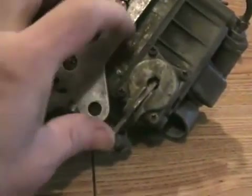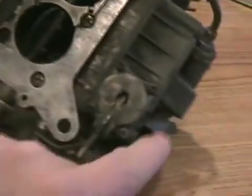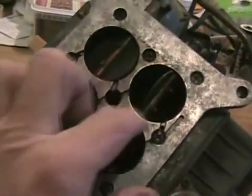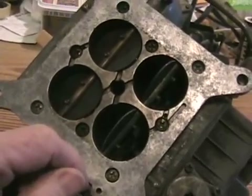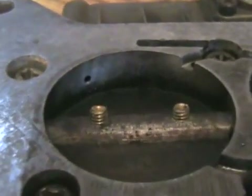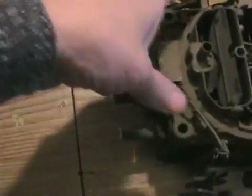All carbs have what's called an accelerator pump. This little lever here moves up and down every time you work the throttle back and forth — it's just a little neoprene piston in the bottom of the tank that holds the fuel — and that squirts some fuel into this side of the carburetor every time you accelerate, just so you don't get that bog until the RPMs pick up. On this Rochester carburetor, the accelerator pump is on the top and the piston is right there.